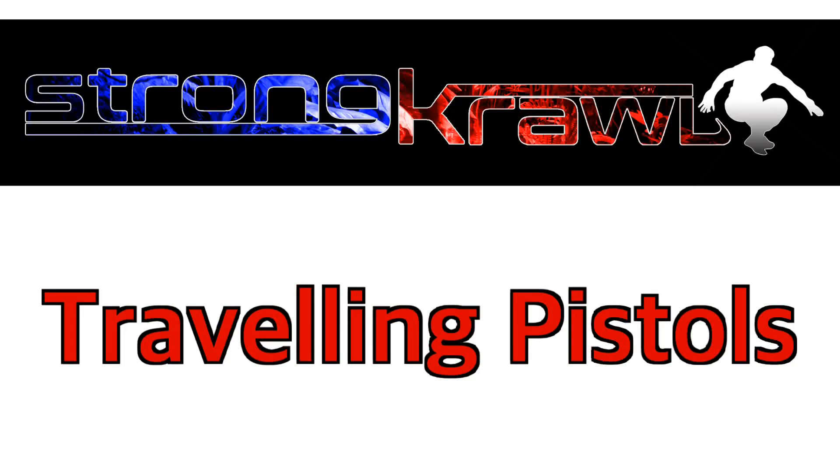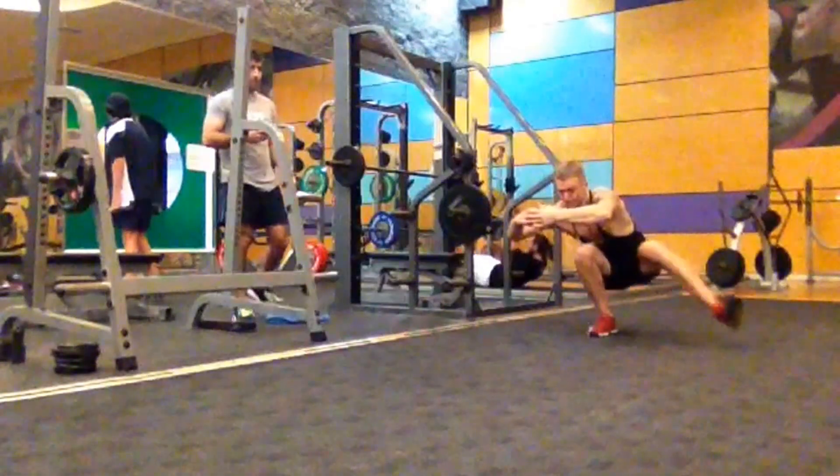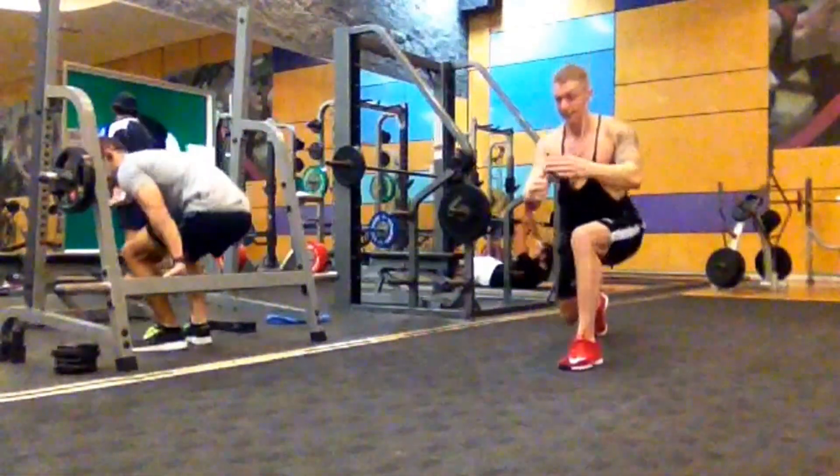Travelling Pistols, an exclusive of Strong Crawl because I haven't seen this anywhere else. You'll need good dorsiflexion, great hip mobility, and you need to know how to do a pistol squat obviously.